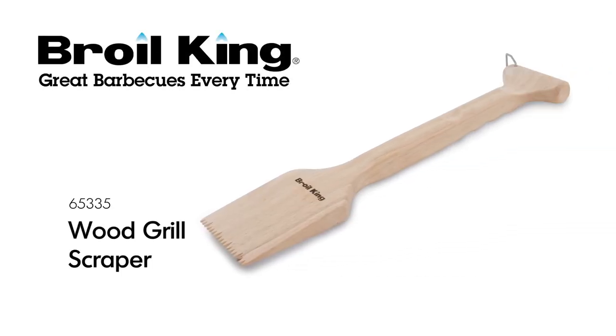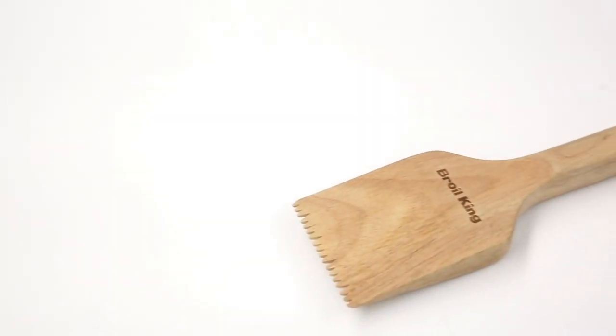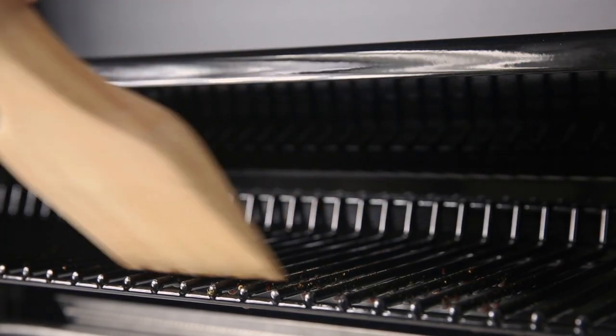The Broilking Wood Grill Scraper. Safely and effectively clean your cooking grids with the Broilking Wood Grill Scraper. The scraper is angled to get on top and in between most cooking grids to get rid of baked-on food and grime without damaging the porcelain-enameled coating.